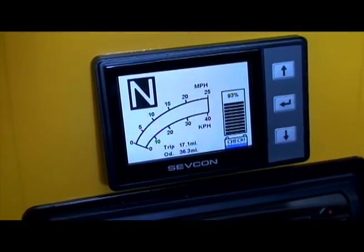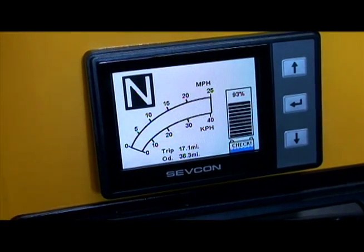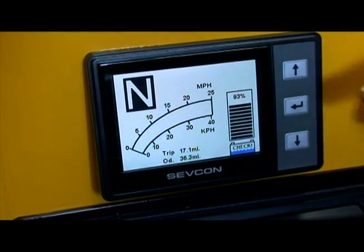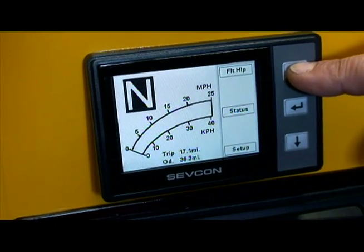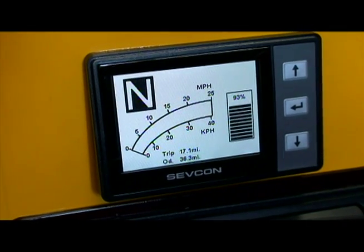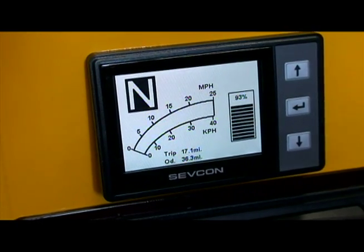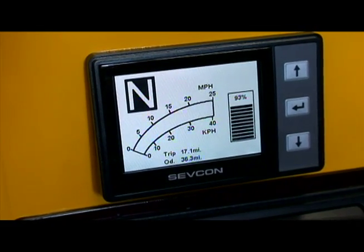A rather neat feature is that after the vehicle is used a number of times, it will actually show a small display of a battery needing to be checked as far as the water level in the battery. In order to clear that, you actually would have to push the upper button and hold that twice. That made the battery symbol disappear — after the usage of the vehicle a number of times it will reappear and remind you to check the batteries.